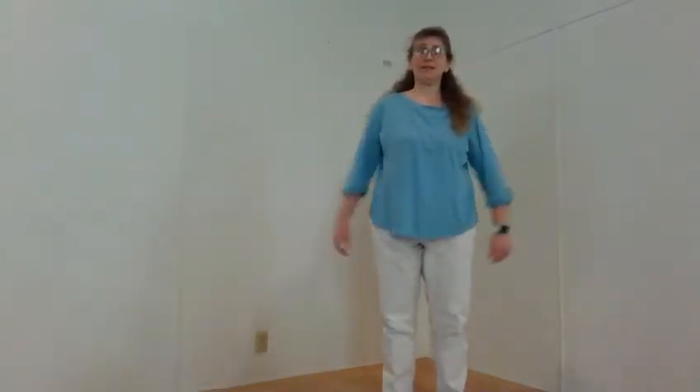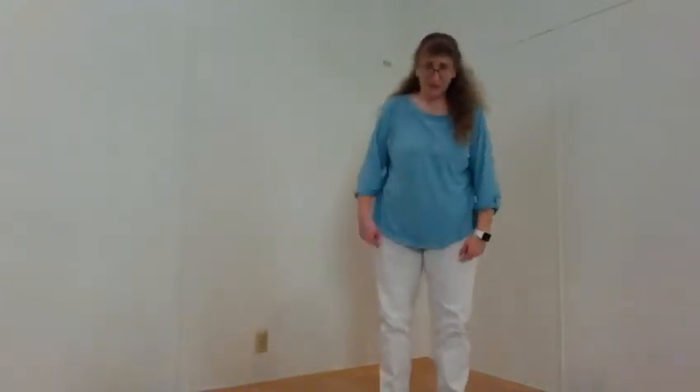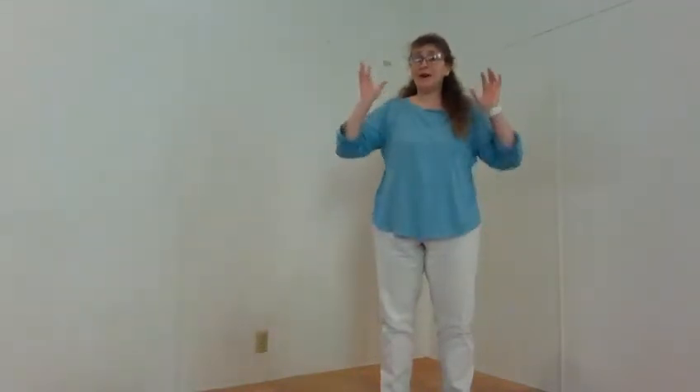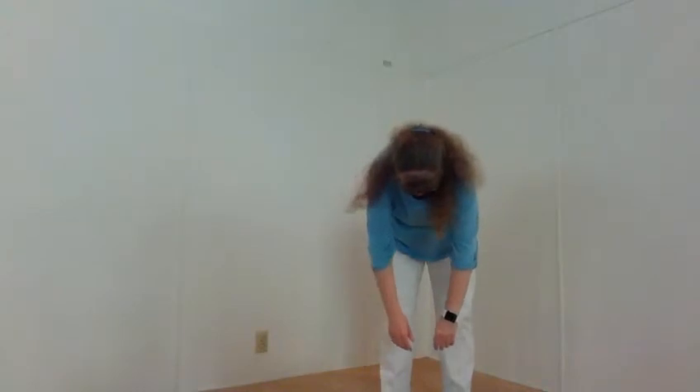This exercise is called the Forward Wilt, or the 15 Pound Head, and it's a really wonderful stretch, especially as we get going at the beginning of the day, just to fully stretch our spines. And like many good things, it happens in threes. You want to start with your feet just under your shoulders, and you're just going to wilt forward, imagining the weight of your head being about 15 pounds, letting it bring you down as far as you can comfortably go.